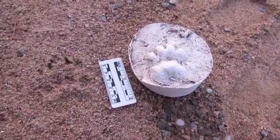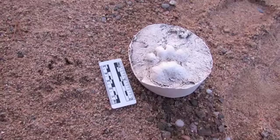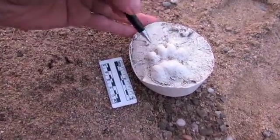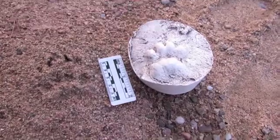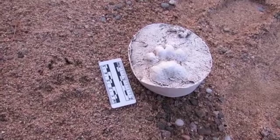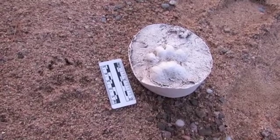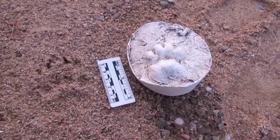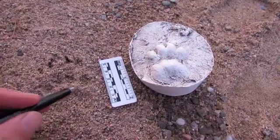The toes themselves are shaped a bit like tic-tacs and arranged in a shallow arc like the edge of the palm pad. It's a good idea to develop a search image for this particular shallow arc, because with practice it can help you spot fairly faint badger tracks. We see the same arc in the negative space — the area behind the toes.